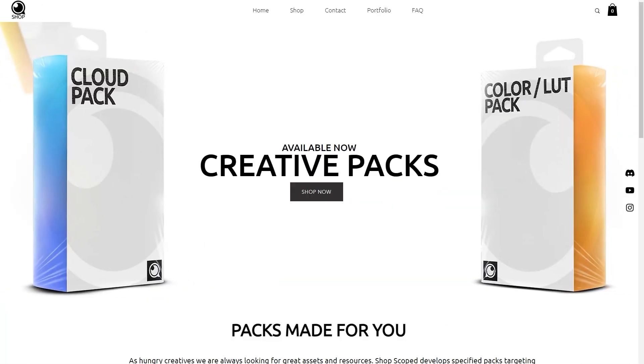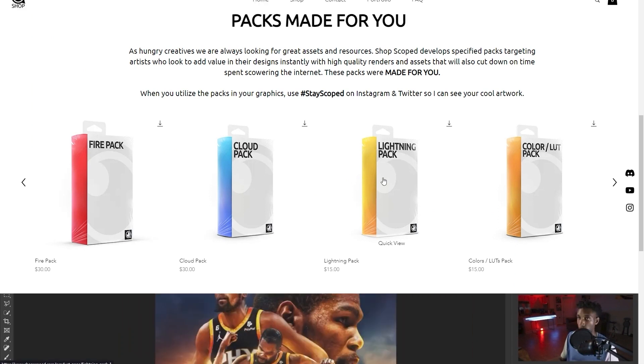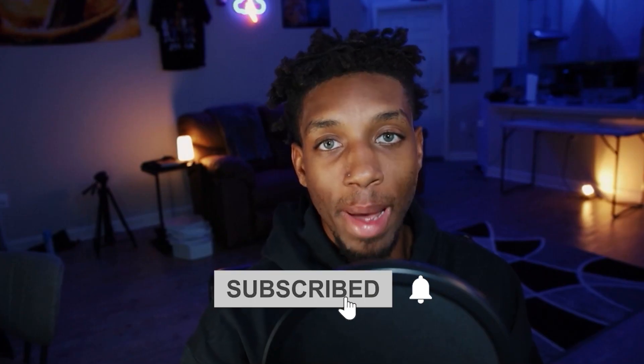Check out shopscope.com today where you can buy my creative packs. Right now I have a fire pack, cloud pack, lightning pack, and a color slash let pack. All these packs are great and going to help you upgrade as an artist. Use my code shopscope for 15% off the entire store.